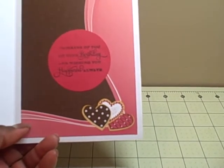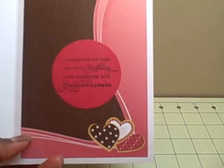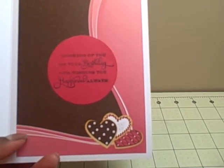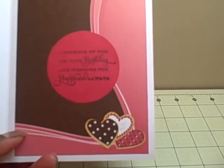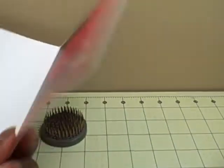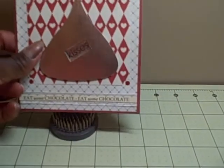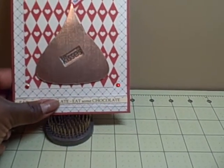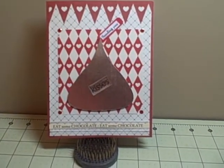I cut the paper down to fit inside because I thought it was beautiful paper. I stamped a sentiment — 'thinking of you on your birthday and wishing you happiness always' — which I believe is from an Anna Griffin sentiment set. I punched it out in a circle on red cardstock. The base is one of the Michael's cards, and then I just put my information on the back. I'm thinking she will like it because my husband is also sending her a box of chocolate, so we wanted to keep with the chocolate theme for her birthday card.